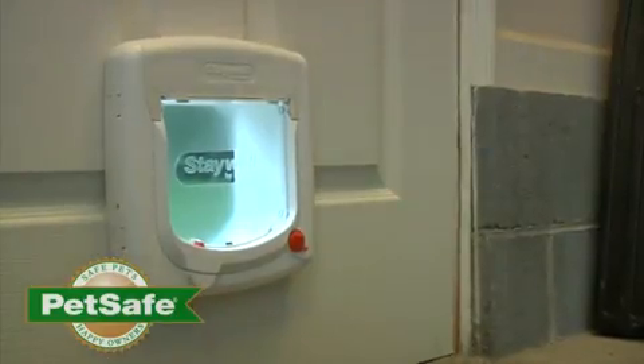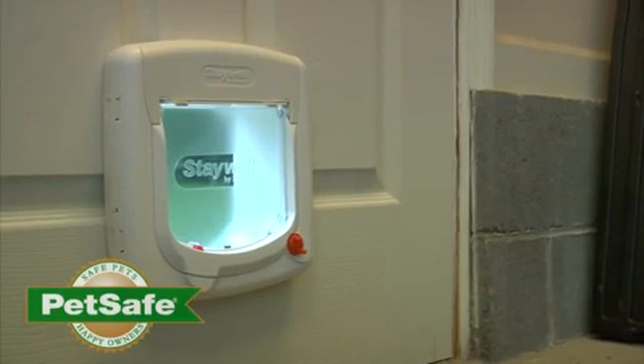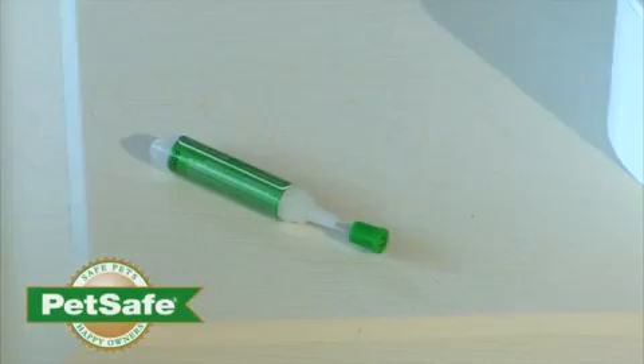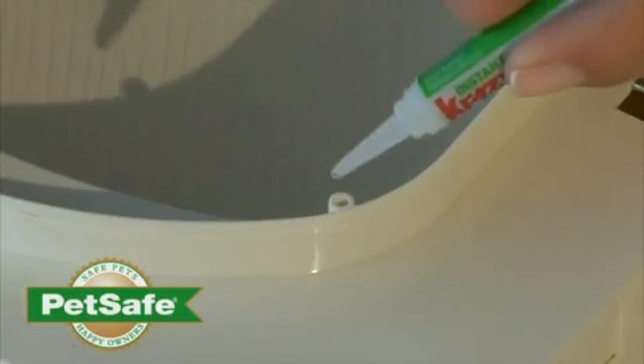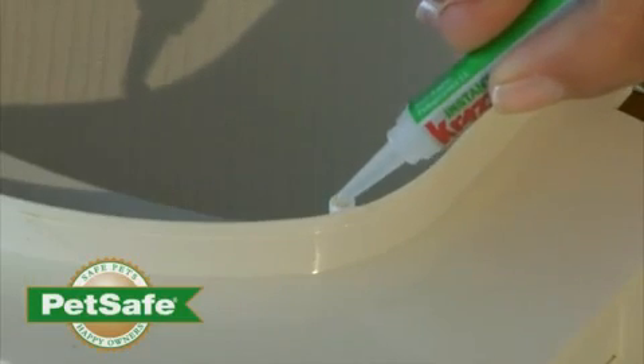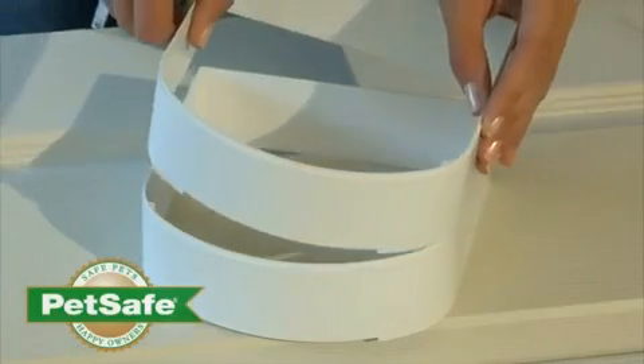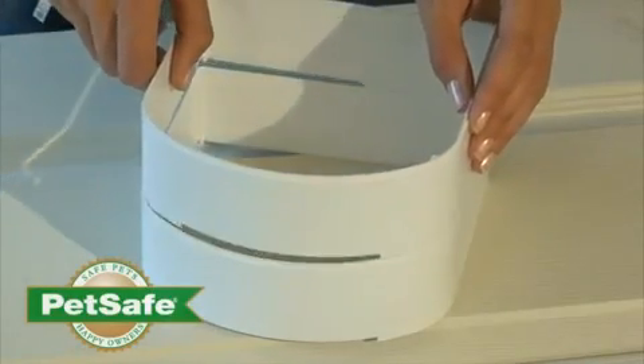This cat door can also be installed in a wall or thicker door. Additional tunnels may be needed. These can be purchased by contacting customer care. The tunnels will need to be glued together as shown. Next, glue the tunnels into the pet door frame, as demonstrated during this installation.